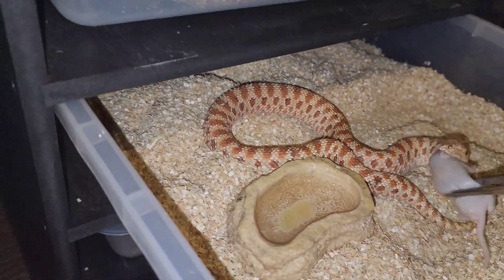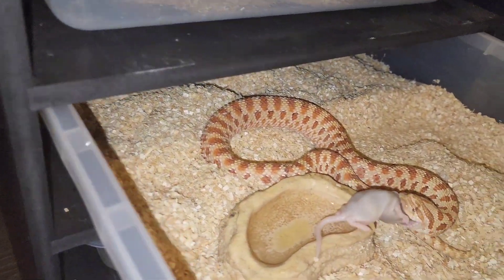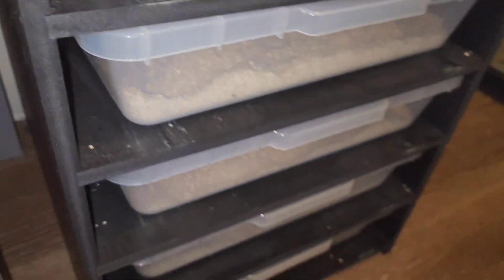There we go. I'm pretty sure she's about to shed soon — she looks dull and her eyes look extra glossy.